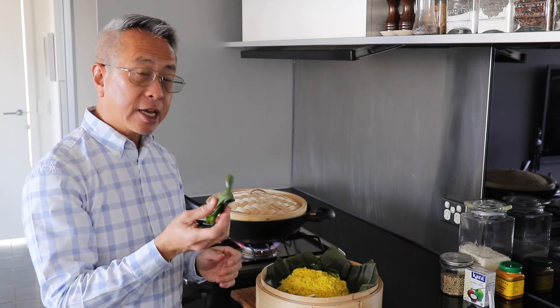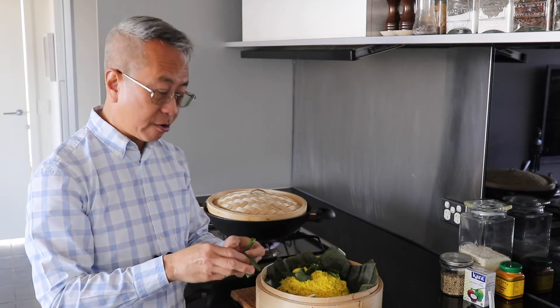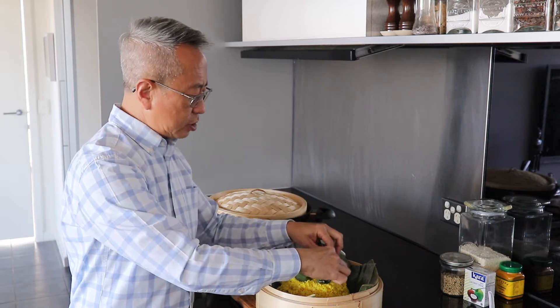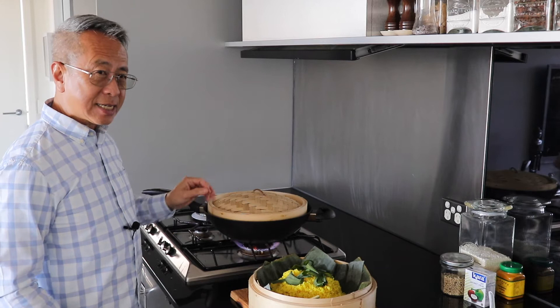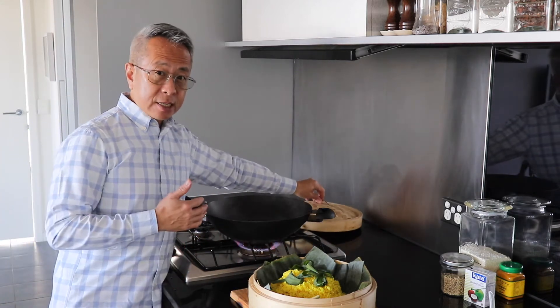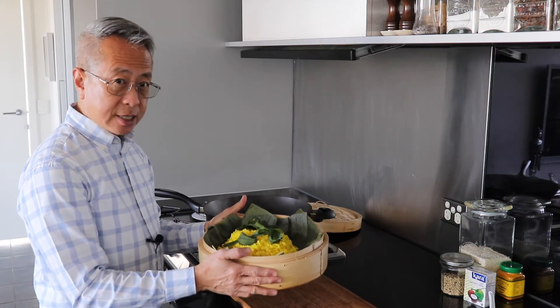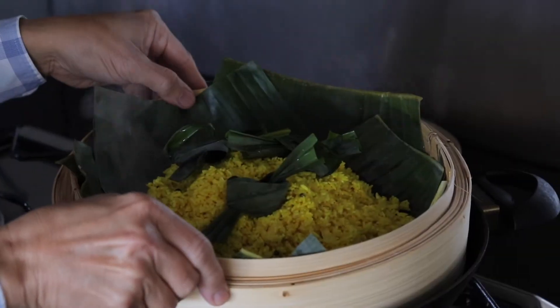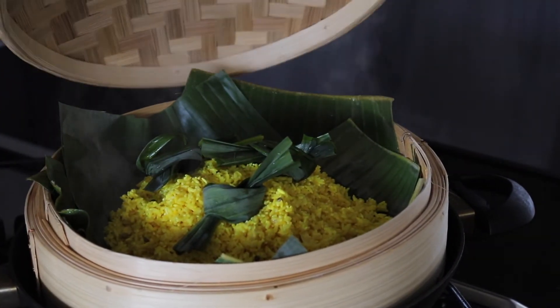The fragrance of Malaysian rice like nasi lemak comes from pandan leaves. I'm gonna add three pandan leaves — as I showed you earlier, they come frozen in a packet. I put it on top to sit with the rice. I've added water to the wok and heated it up — the water is now boiling. I'm going to put my steamer on top and steam my rice for 15 minutes, covering it with the lid.